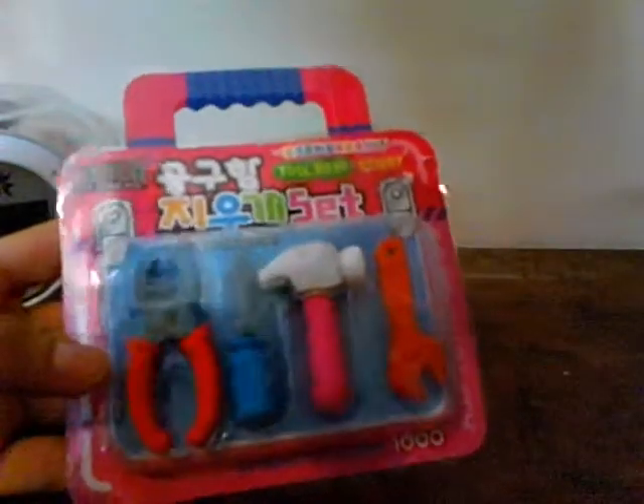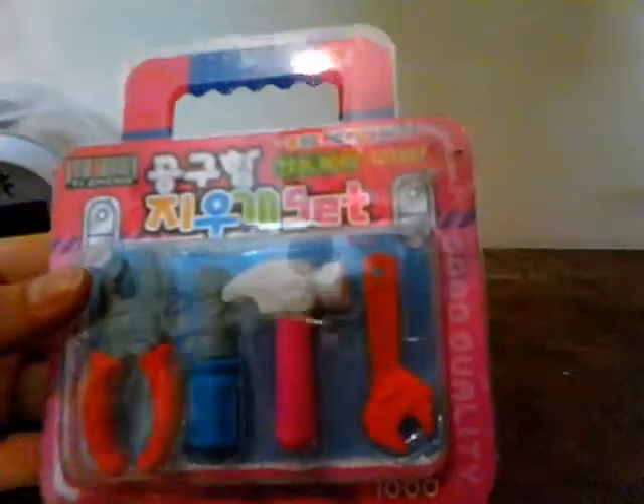Hey guys, this is my video and I'm going to show you my erasers — the erasers I bought. They're so very cute, so let's begin. First of all, I have this toolbox, and it really looks so nice and beautiful. Look, they're so tiny and have a lot of features. It's designed by Korea but I think it's retail like Chinese. Let me open it and see them.